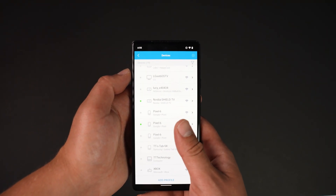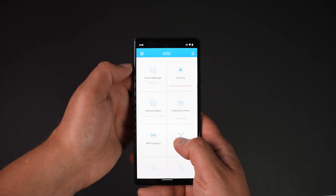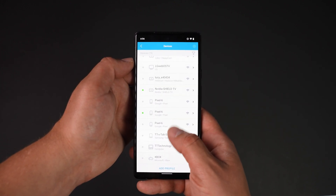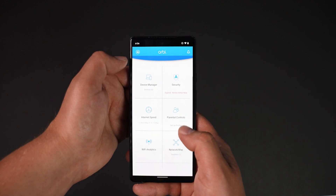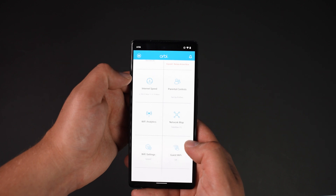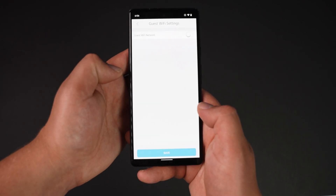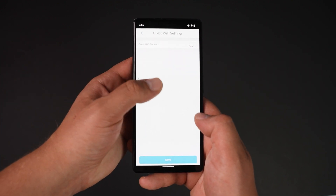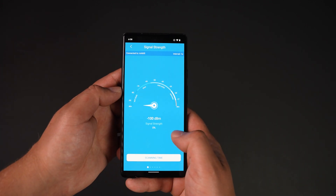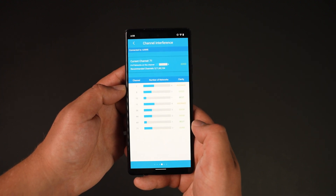The app also shows useful information such as current configuration, satellites, and what devices are on the network and which satellite they're connected to. The device manager shows everything connected, and we can disconnect anything we don't want to have access. There's also parental control, Wi-Fi settings, an option to toggle a separate guest network, a traffic meter, and in-app support. Wi-Fi analytics includes signal strength, home testing, network statuses, and a channel interference screen to help select the least congested channel.